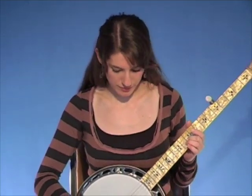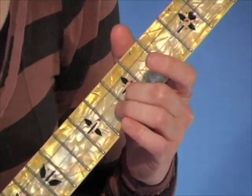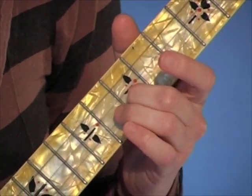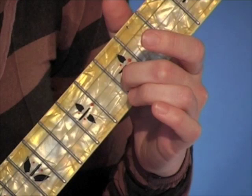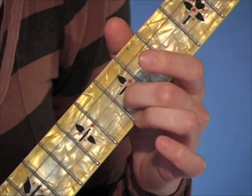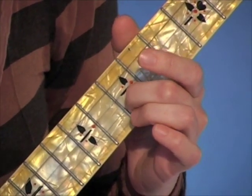The next lick takes care of the D chord. This is called the choke lick. For those of you who have already done the up-the-neck break for Foggy Mountain Breakdown, you'll know this lick. For the rest of you, this is what it sounds like.